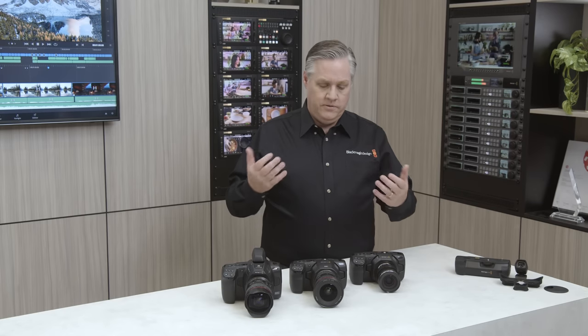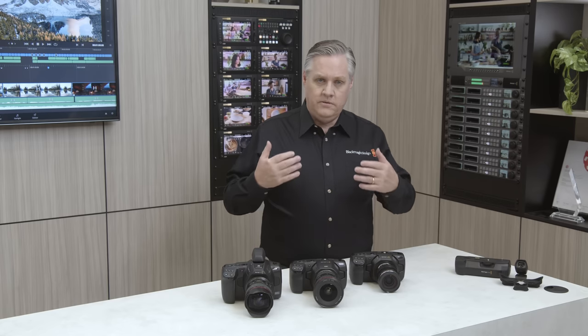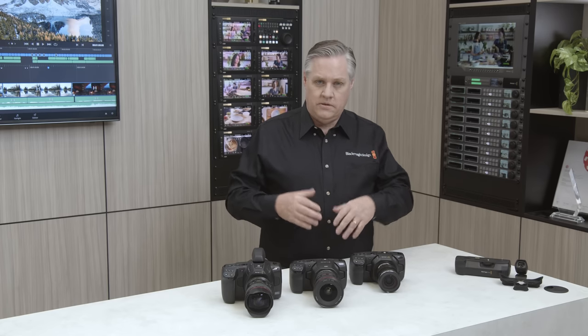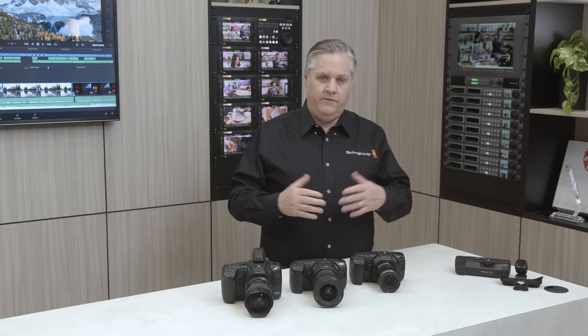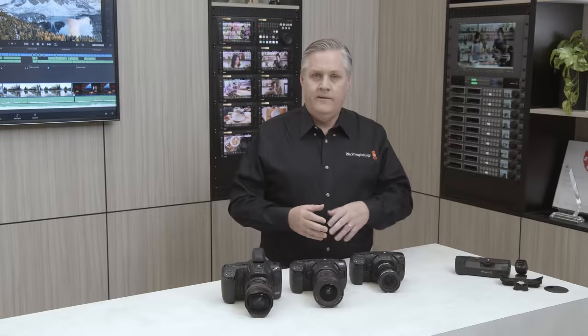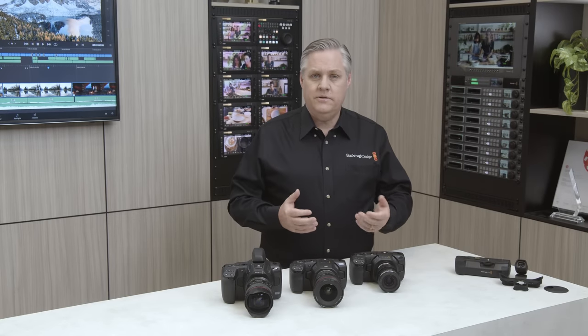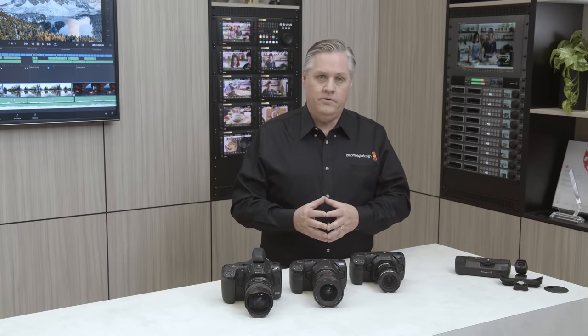We've worked really hard on this update. The most important change is probably the user interface has been redone — it's been totally upgraded — but it also includes lots of small improvements. There's a slider now for adjusting focus assist intensity, which is great when you're working with lenses that have different frequency responses. You can now select between SD and SSD media from the LCD just by pushing the button on the LCD itself. The color of the frame guides can be changed, and there are improvements to lens control. Even the autofocus has been improved.